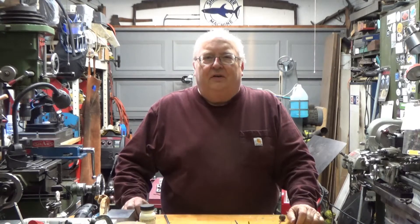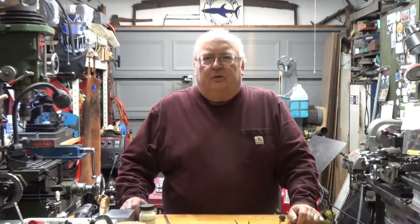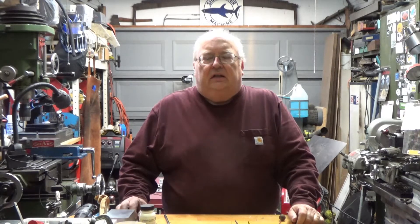My name is Steve. Welcome to my shop. This video is going to be just a short little demonstration of a repair.